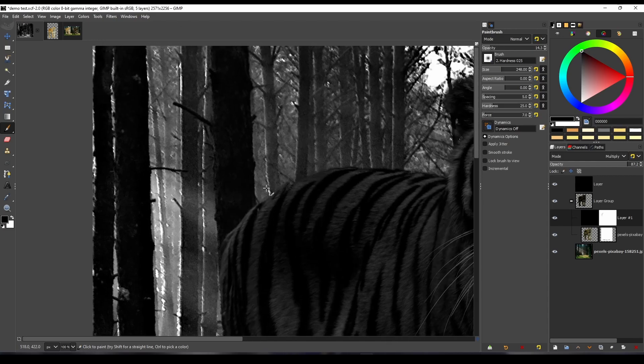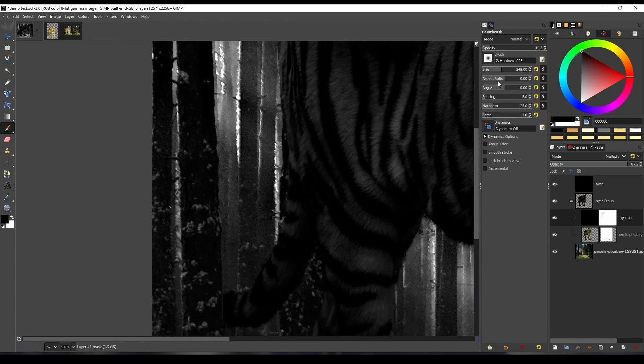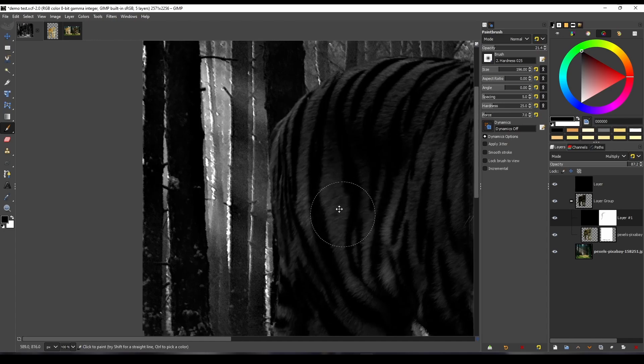Paint slowly and gradually, and try not to overdo it. Don't forget to paint the small details — it will make your shadow much better.